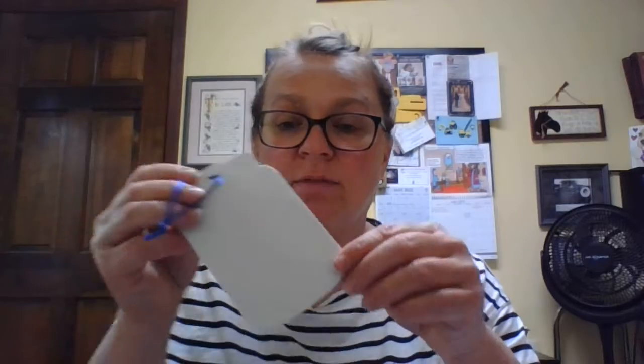Hi everyone! We're going to do a craft that goes along with the story you heard about the Parable of the Mustard Seed.